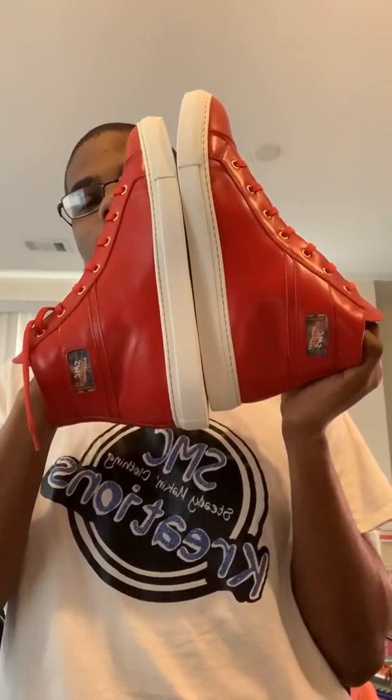You smell these — it's so soft, and the cushion inside — oh my goodness. Non-slip grip. These go so hard. I can see myself rocking the hell out of these.